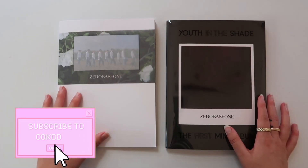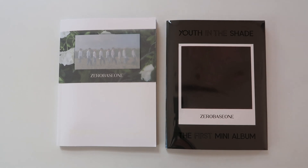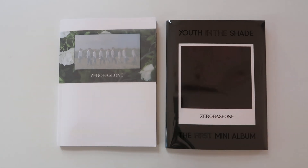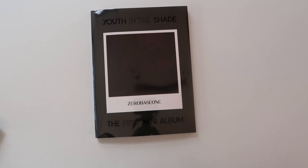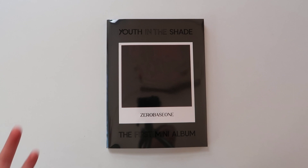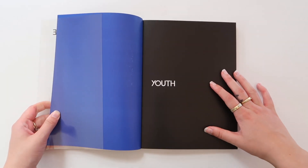Hello my lovely Coco Divers and welcome back to another unboxing video. Today I'm very excited because I'm here for you with ZEROBASEONE's first mini album, Youth in the Shade. I've gotten a lot of requests to unbox this, so obviously I want to unbox these beautiful albums together with you guys. We're going to get started with the Youth version first, which is this darker one.